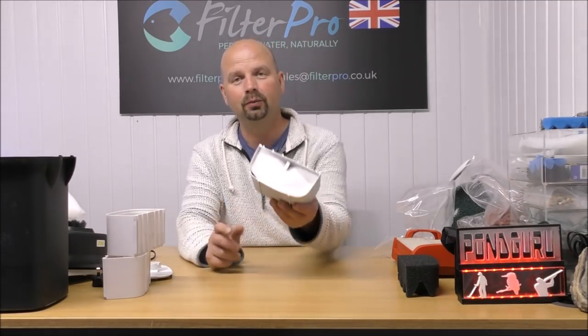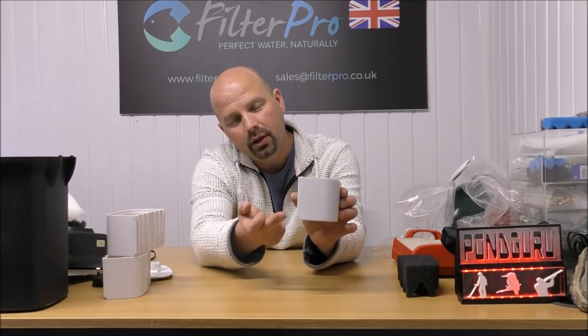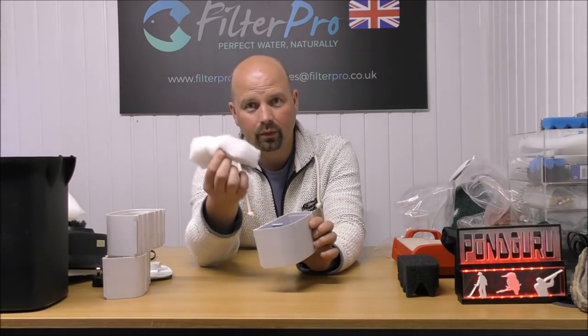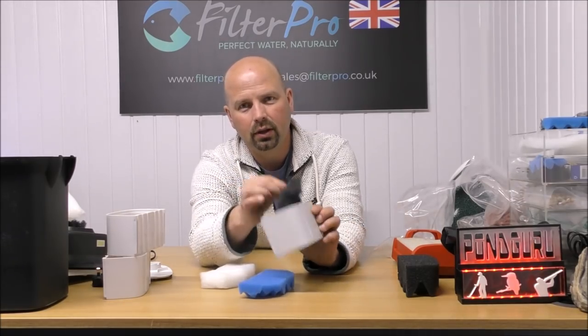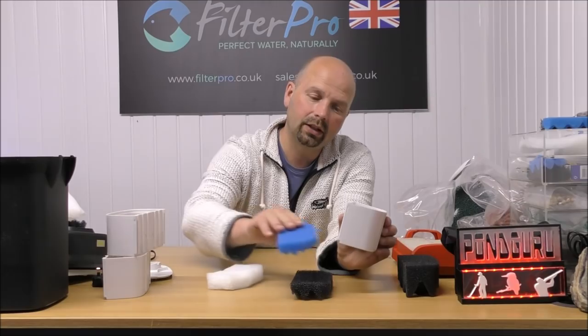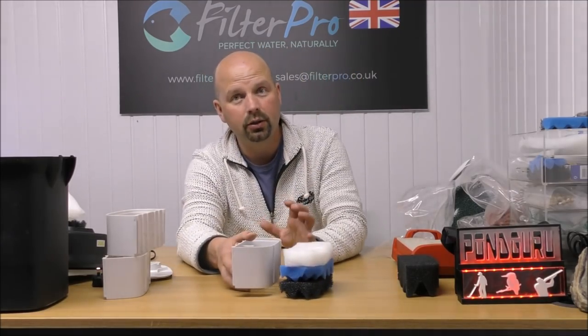It fits in really well. So in our bottom tray, water is going to hit coarse, then medium, then fine. There's our fine, there's our medium, there's our coarse — they all fit in like that, really nice. So that's our bottom tray done.